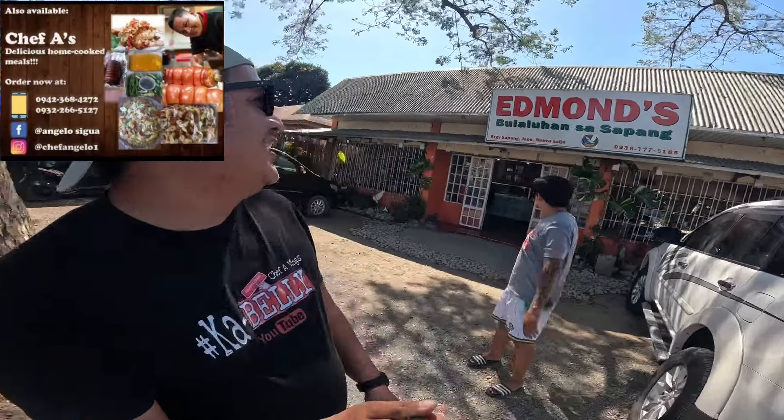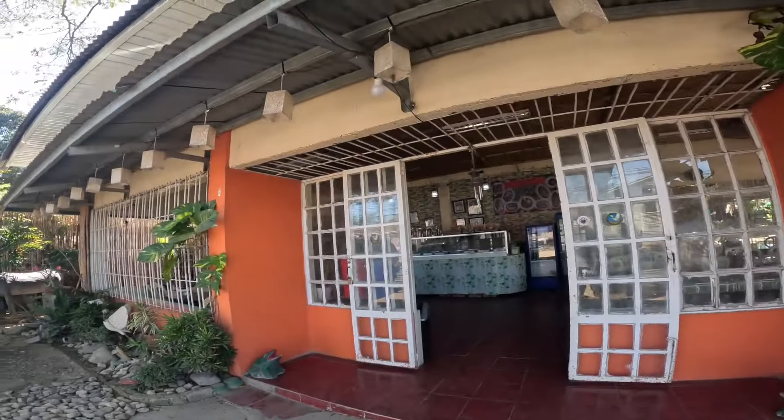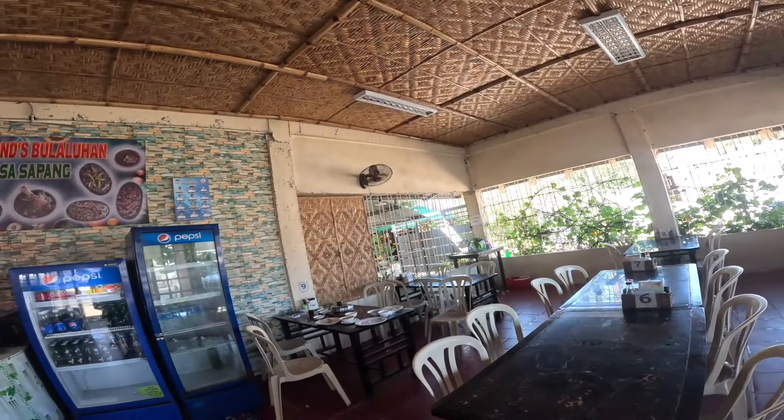Mga beli, makulay na buhay! Nandito tayo sa Edmund's Bulaluan sa Sapang. Mga beli, dito bulalong kalabaw na masim-masim ang bulalo nila rito. Kakaibang bulalo ito mga beli - bulalong kalabaw ang gamit nila. Dalawa kami ng kasama si Kuya Didong, kakain tayo ng bulalong kalabaw sa Edmund's Bulaluan sa Sapang. Okay, lunch time!